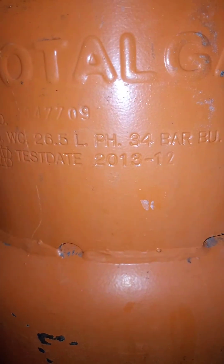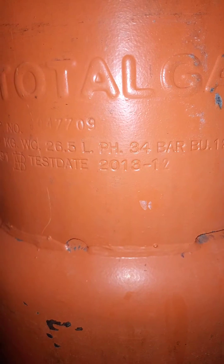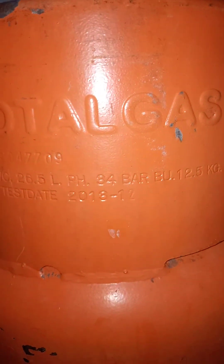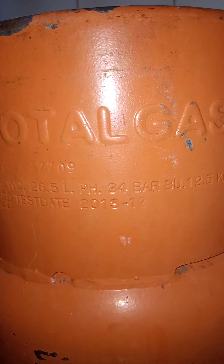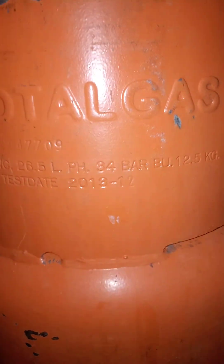What I normally do as a guide is every time I finish using the gas in this Total Gas cylinder, I take it to any of the 270 Total service stations nationwide and try to replace it with a cylinder that has a later test due date, like maybe 2015 or 2018.